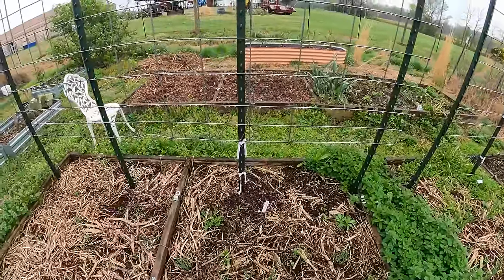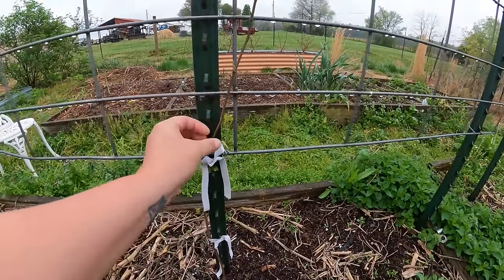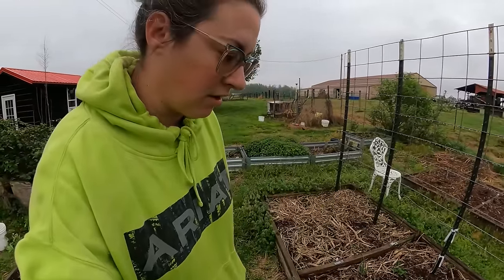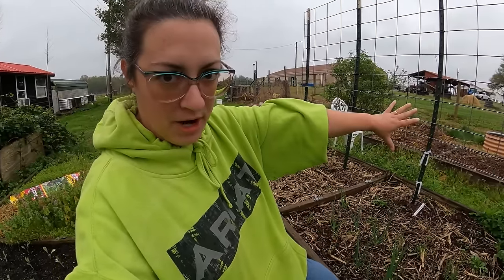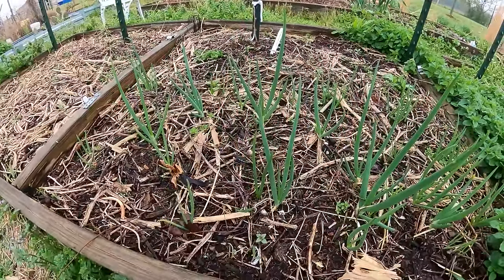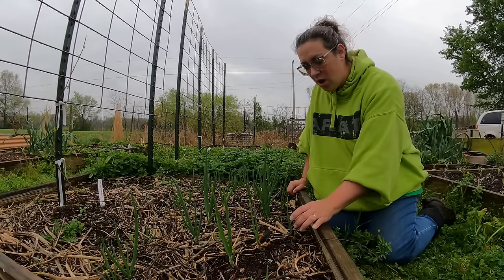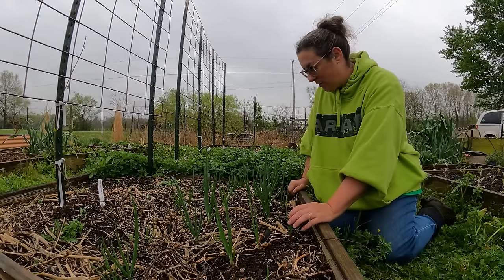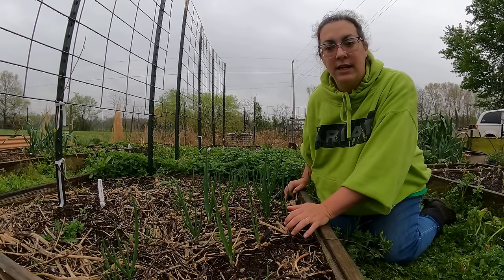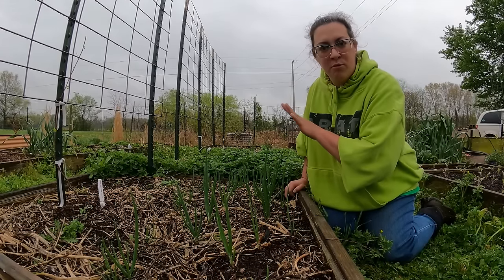This next bed I've dedicated to two Carlos Muscadine grapes that we put in at the end of winter. You can see we're starting to get a little foliage on them, and they're going to live on these cattle panel trellises — one of those perennial permanent fixtures in this garden. One of the perennial things I put in not long ago are these Egyptian walking onions, bought off Etsy. They sent beautiful walking onion bulbs that all did really well — Egyptian walking onions are essentially a perennial onion, perfect for green onion and shallot applications.